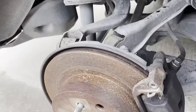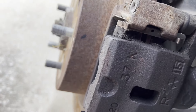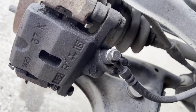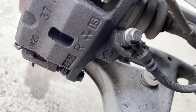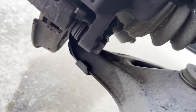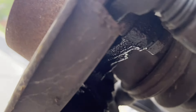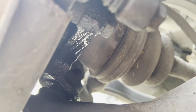I pulled the wheel and got in here to look at the brakes. It looks like the leak is coming from the caliper itself. I wiped it all down up there and it didn't get wet up there — but down under here, it's leaking right from the caliper.